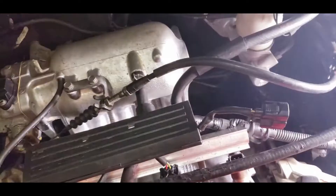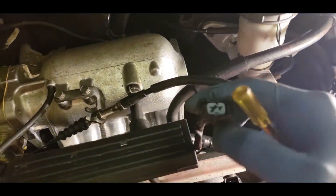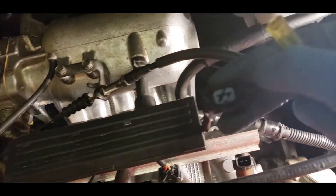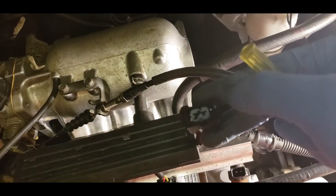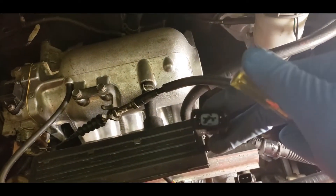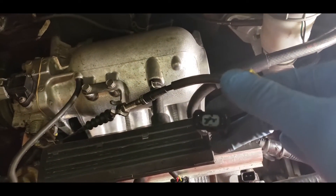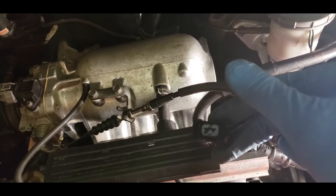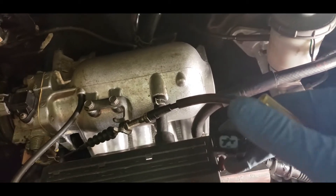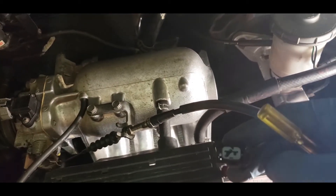On the injector harness, you see this little blue cap — you have to pop it out by sticking a screwdriver to the sides and flicking it upward. Another way is to get needle nose pliers and just pull it out. I'm going to try with the screwdriver first, and hopefully I don't drop it into the engine bay. If I can't, I'll use needle nose pliers.